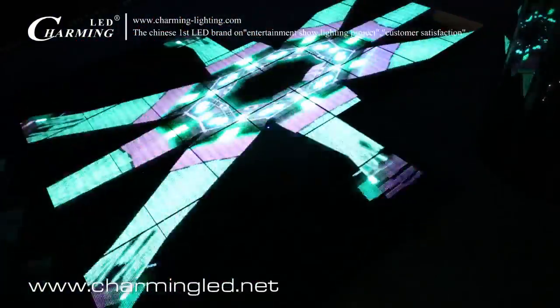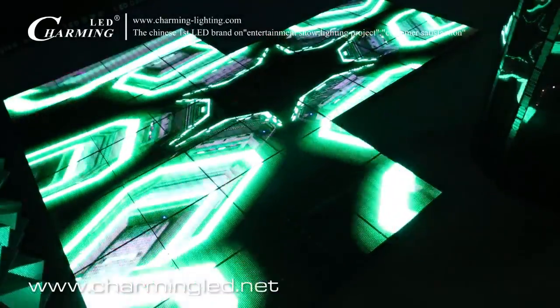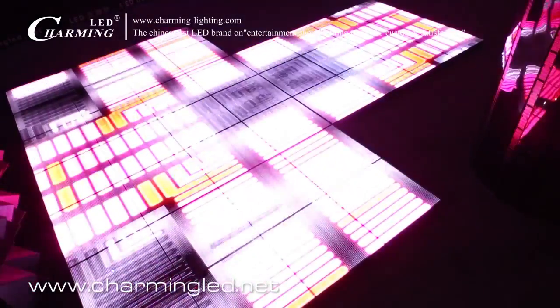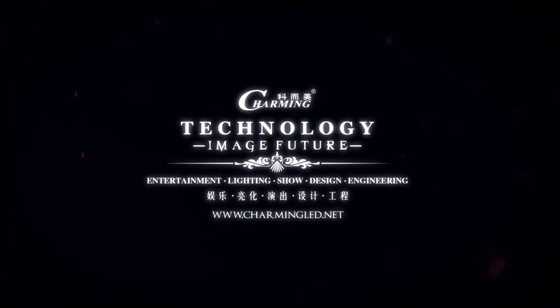Now is the top view of the P7.8 LED dance floor. What we see now is the fresh effect — the cut transition. The next piece you are viewing will be changing.